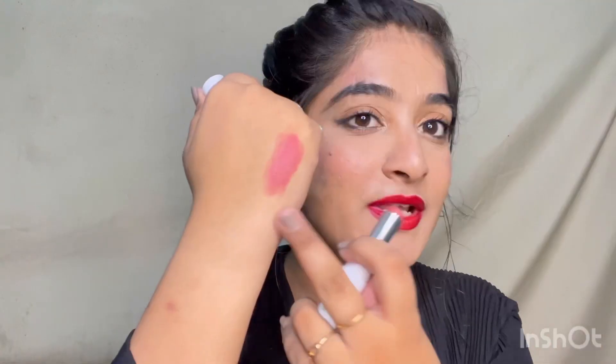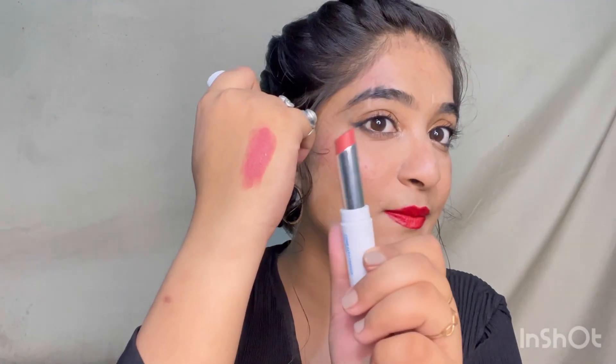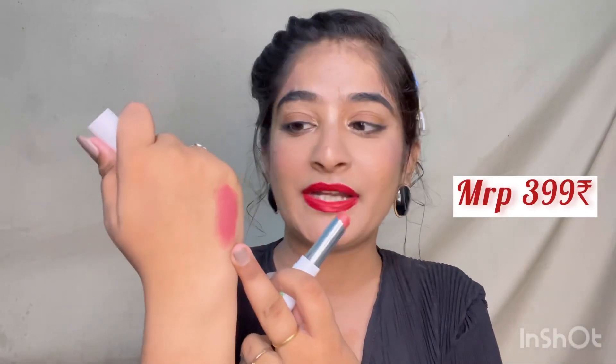This first shade is a very pretty one — it's called Woody Rose. You can see it here on my hand. It may not show up as clearly depending on the lighting and color, but this shade will actually look pretty on all Indian skin tones.